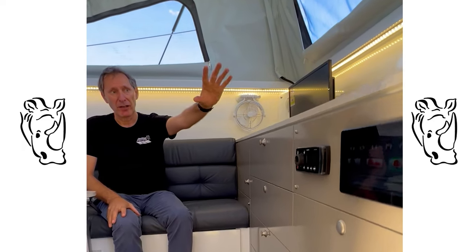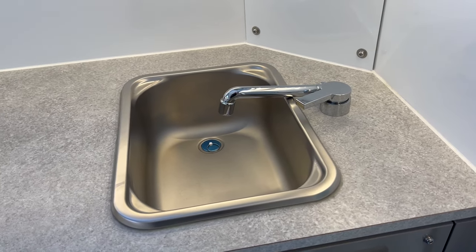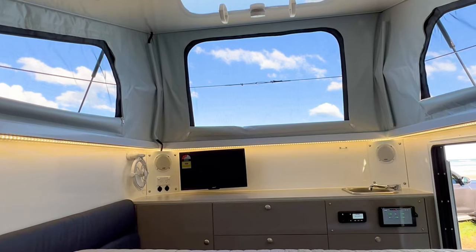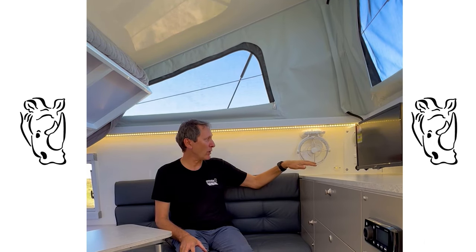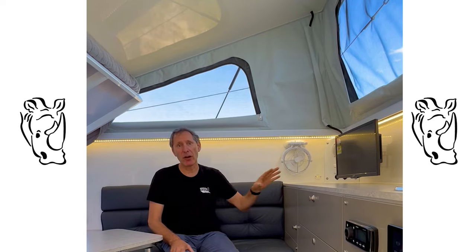Never mind what you've got outside. On the kitchen bench here we've got a sunken sink, a mixer tap connected to hot and cold water, a Fusion stereo system, and speakers at the back. There are 240V power points, 12-volt power points, and USB points. This one also has the options of the fan and the TV. So it can be as elaborate as you want inside — these really are a great camper with lots and lots of space.